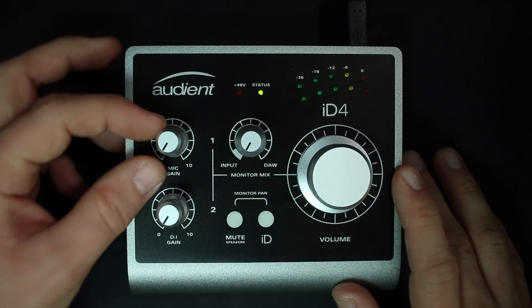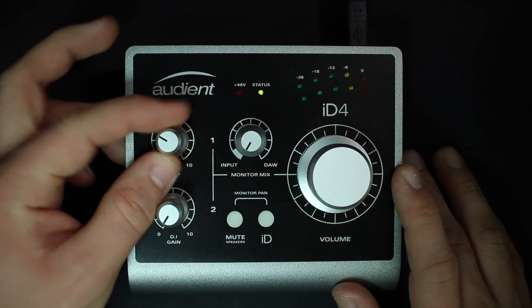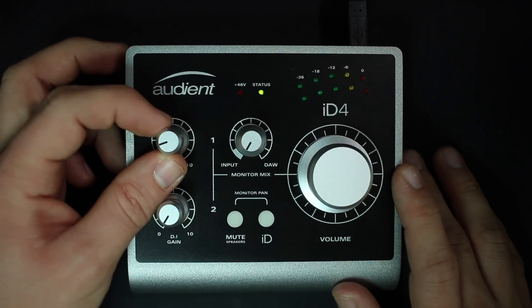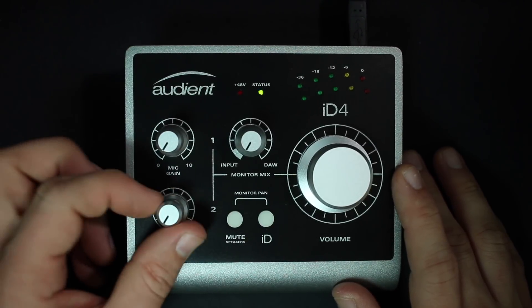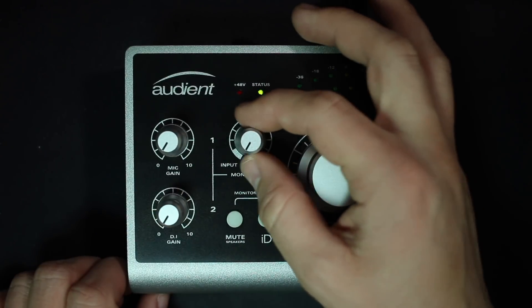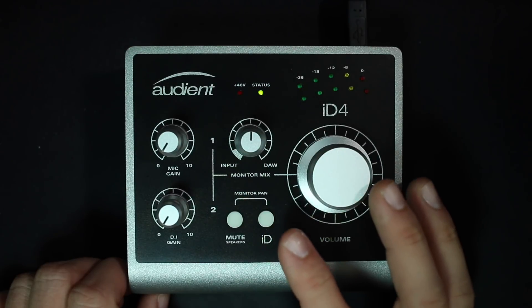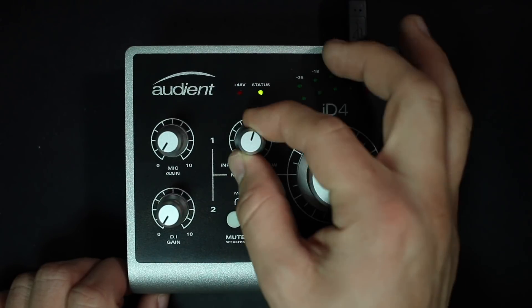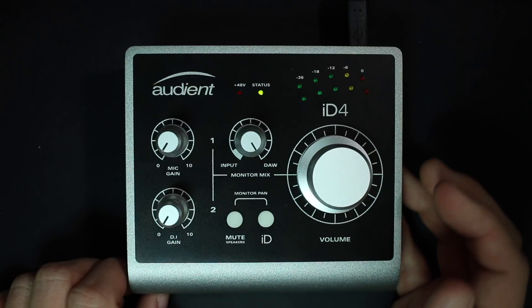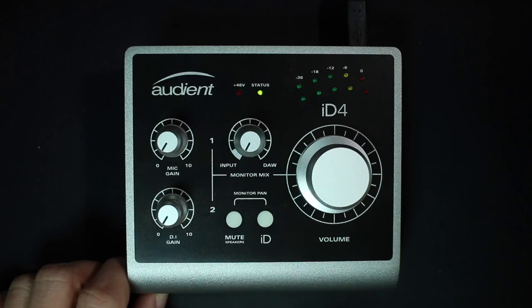On the top of the device, the first thing you'll find is the microphone gain control, which controls the microphone or line-level input on the back. Then you'll find the DI gain dial, which controls the DI input level. Then you'll find the monitor mix dial, which controls the mix between your zero-latency monitoring and your computer's playback audio — all the way right is 100% playback, all the way left is 100% zero-latency monitoring.